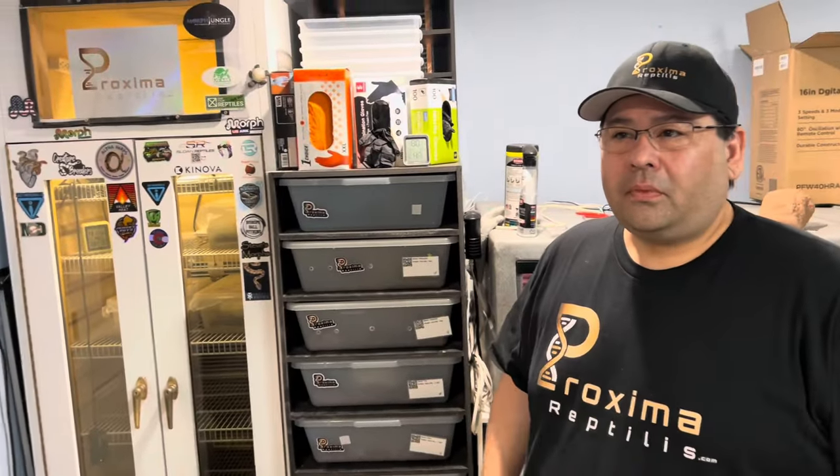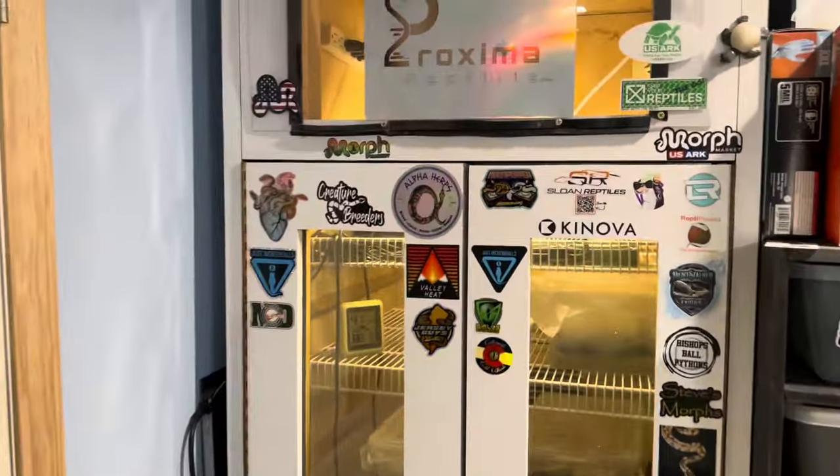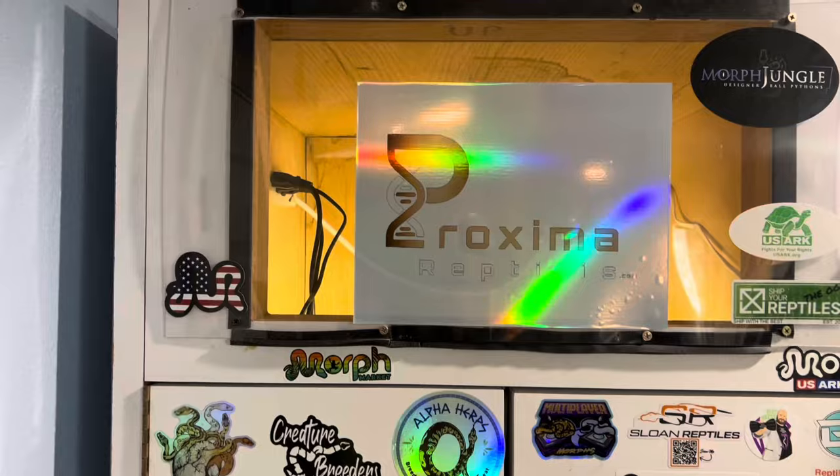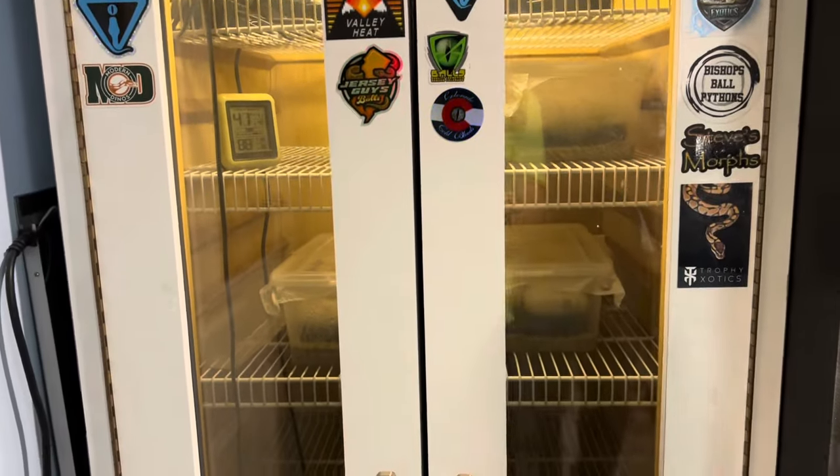Sorry man, you already got eggs? I'm seeing that already. Jealous. All right, yeah, let's get into it. So I already got the nice incubator. Did you make this? Yeah, so this was $3.99. So my wife and I were looking on Facebook Marketplace.